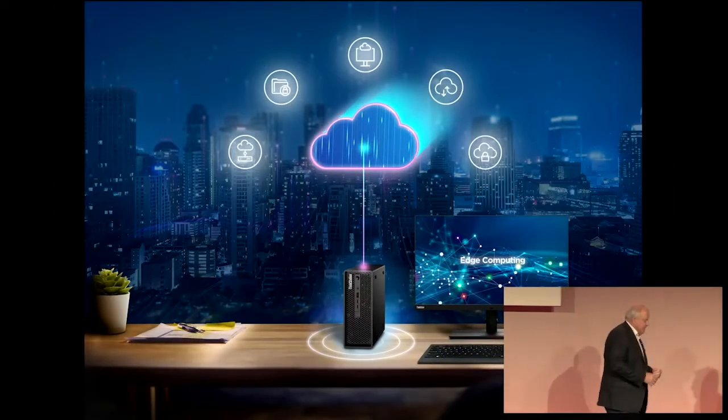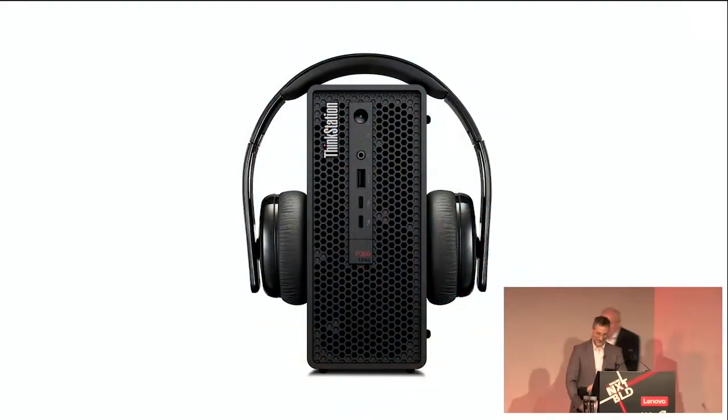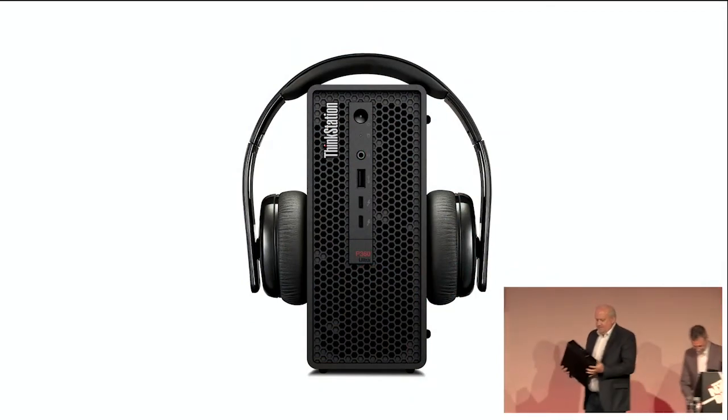Not that one yet — don't show that one yet. This was the small form factor workstation over the last decade, decade plus.